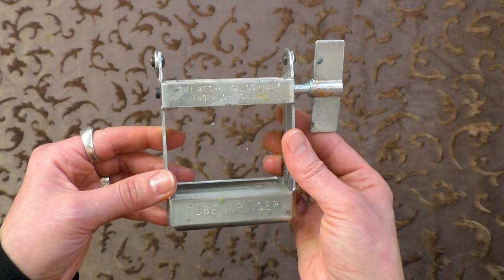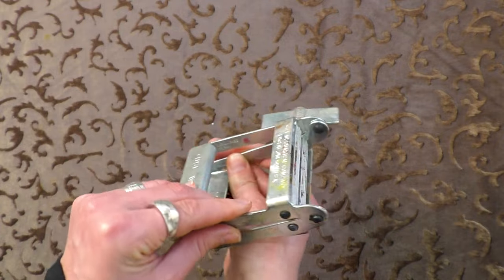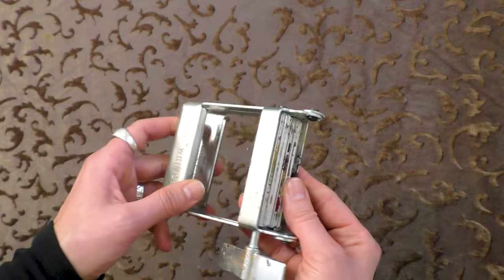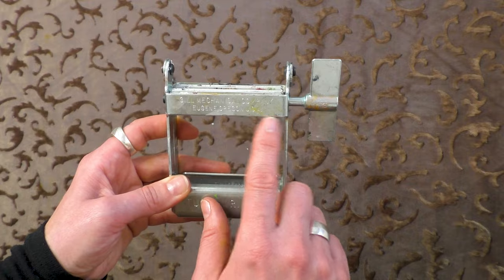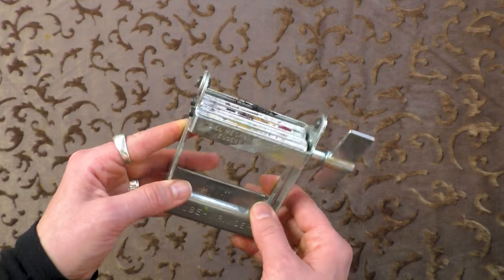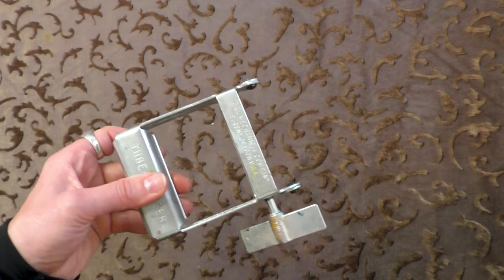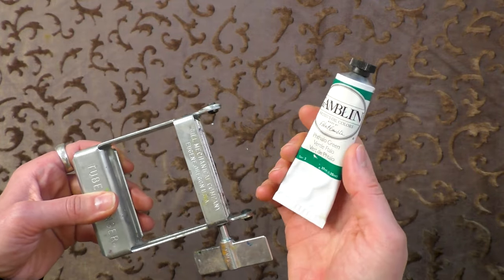Last but certainly not least is the tube ringer — probably one of my favorite tools, and it's kind of fun and satisfying as well. I've used different tube ringers before, but I really like this one. It's got quite a heft to it, it's really well made. This is by Gill Mechanical Company from Eugene, Oregon — it's quite heavy and really solid.